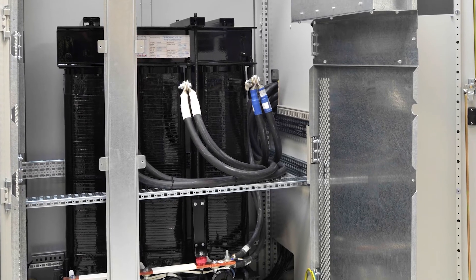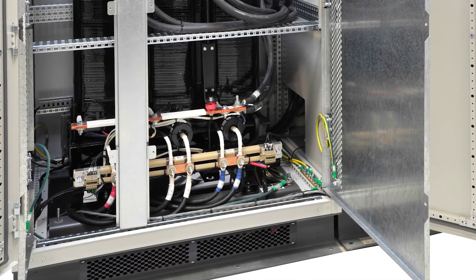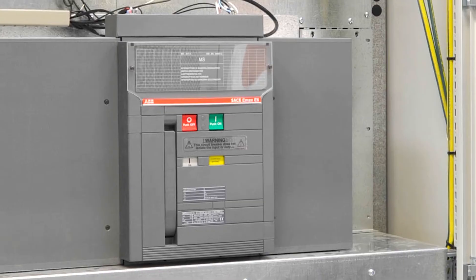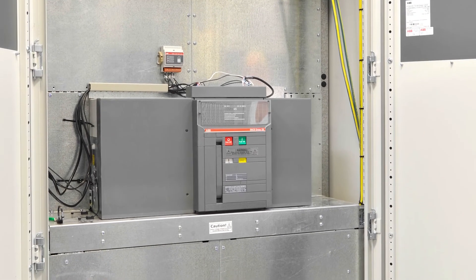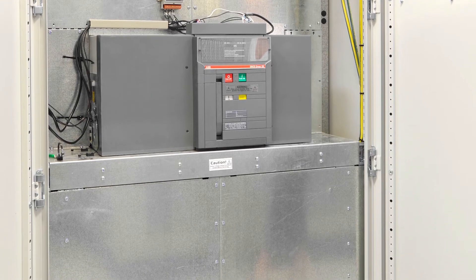The coupling transformer connects the inverters to the customer's load, provides a neutral, and adapts the inverters to the customer's system voltage. The failsafe bypass, FSB, is an optional item that allows full automation of a wraparound breaker as well as providing backup protection to the load.